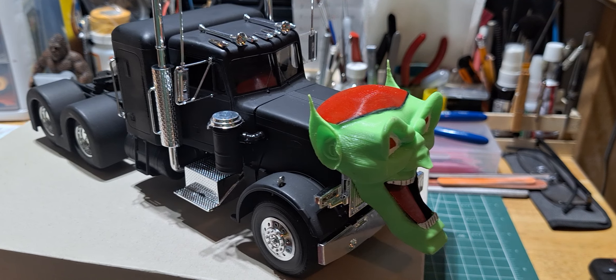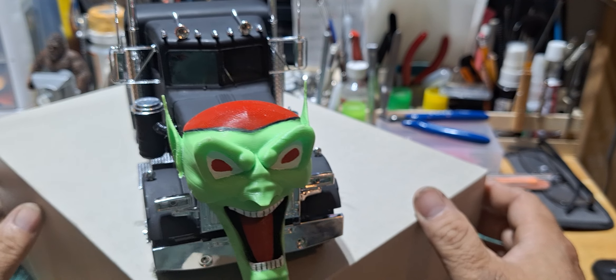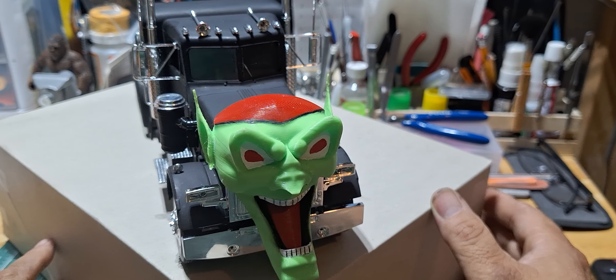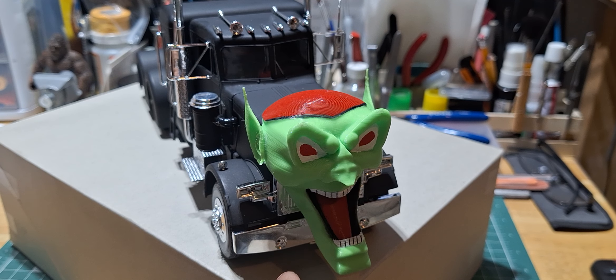There she is. As soon as I do a little bit of touch-up, she'll be ready to go to her first model show. I still have to put the headlights in, the fog lights, and the rear lights, and do some touch-up to the paint.